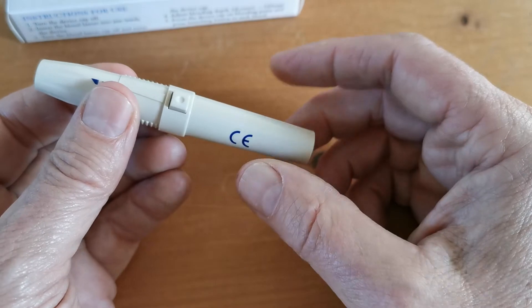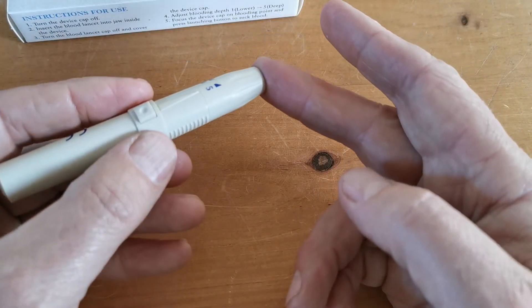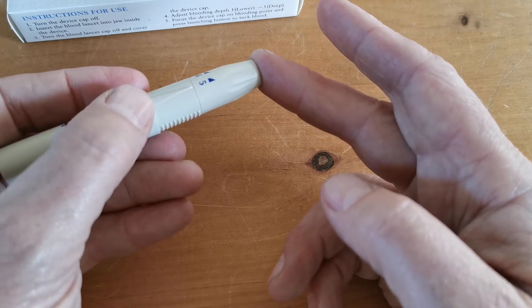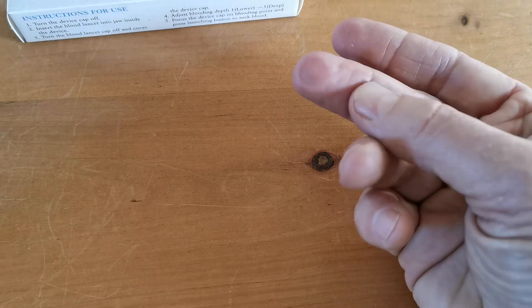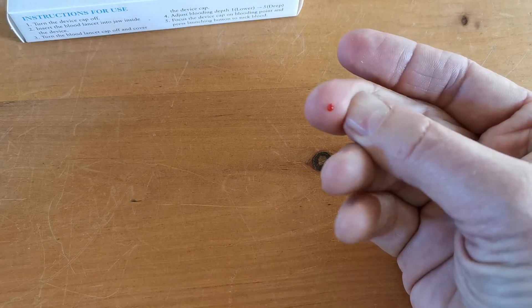I haven't used that, so I can reset it. The mechanism for testing is to simply apply this gently to the end of a warm fingertip and press the trigger. That's it — lance done. There you go, to prove the point. That was on a five, it's a nice deep lance.